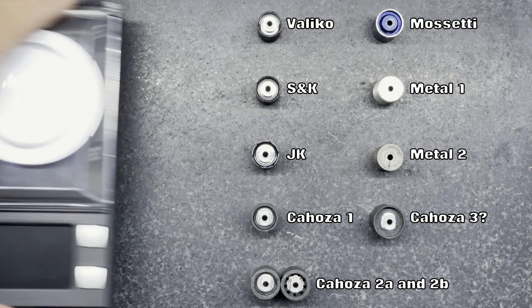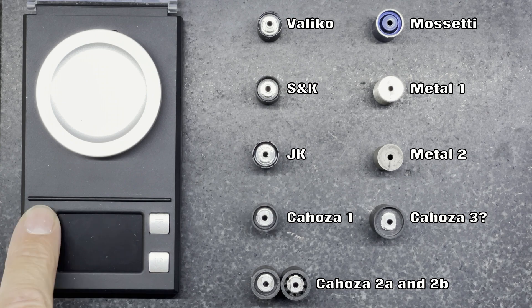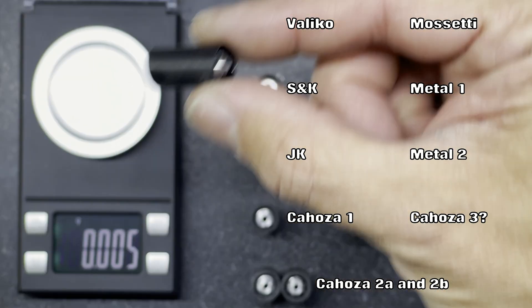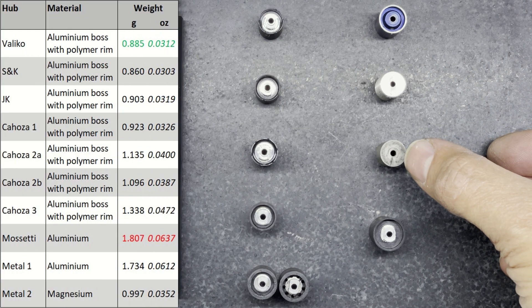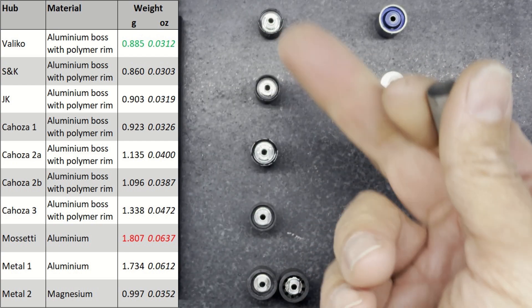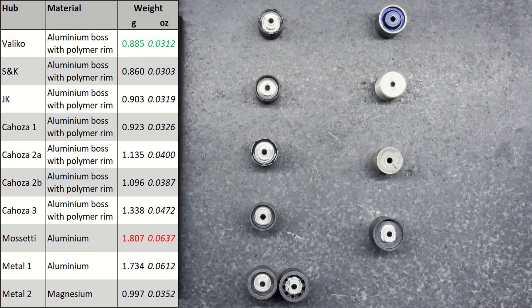I'm going to start by gathering some information about each of the hubs — weighing each one and measuring each one. Some of those results were quite surprising. This magnesium hub feels really light in my hand, actually a little bit lighter than some of the others, but when you weigh it it doesn't come out as the lightest. I'm surprised by some of these polymer hubs at how light they actually are.